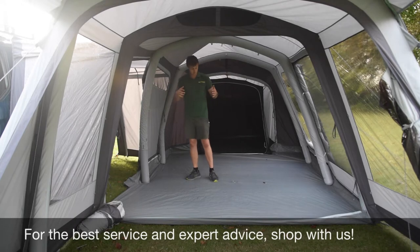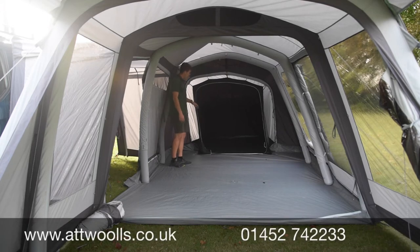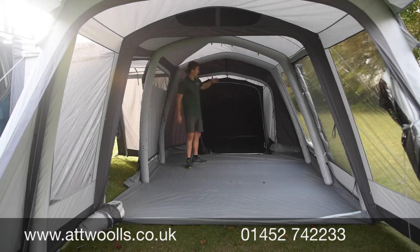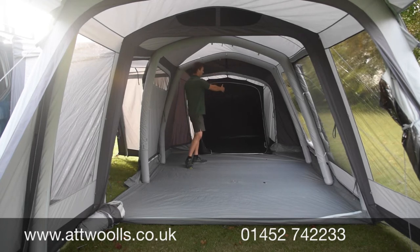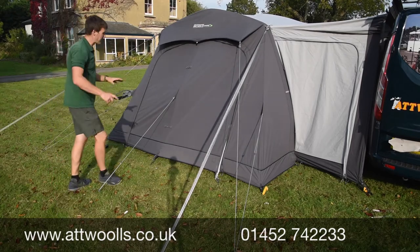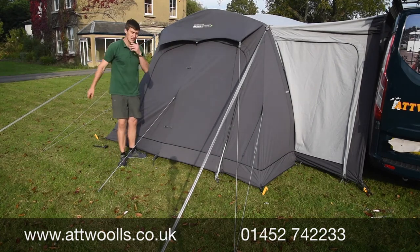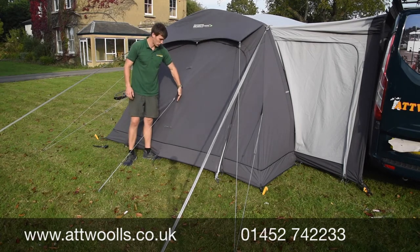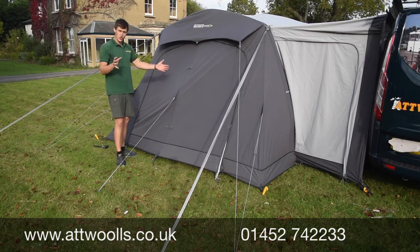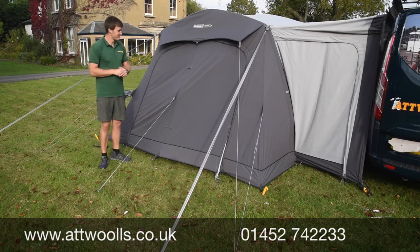The annex is in place here as an optional extra you can buy. There's a zip panel at the back which is normally a blank panel but allows you to have a door as well — half open or fully open. Without the annex you've got this double-door scenario where you can unzip the whole panel for airflow throughout the awning, or just have half a door open. It gives you the flexibility to use it as a rear door, front door, or almost like a tunnel section.